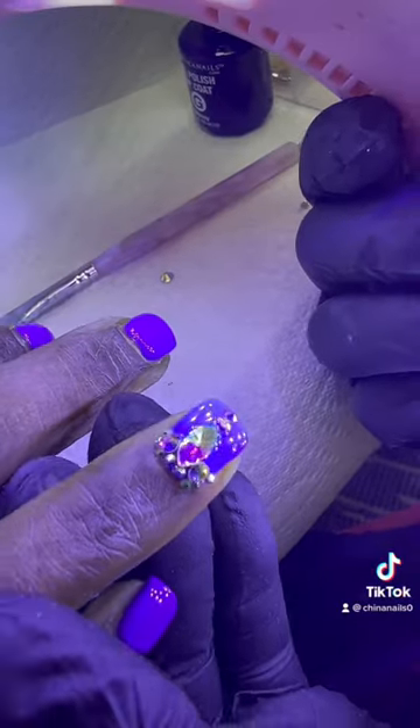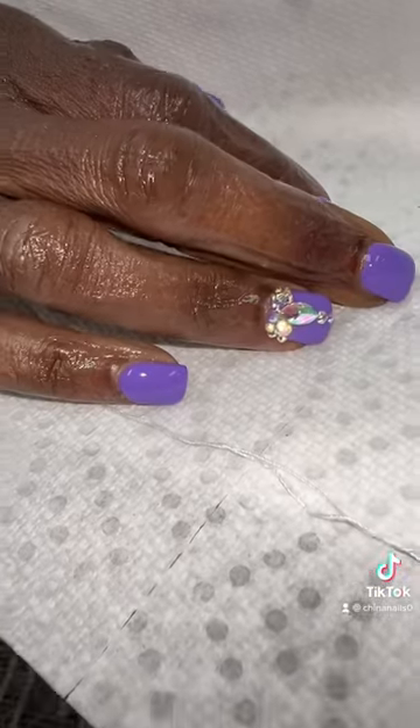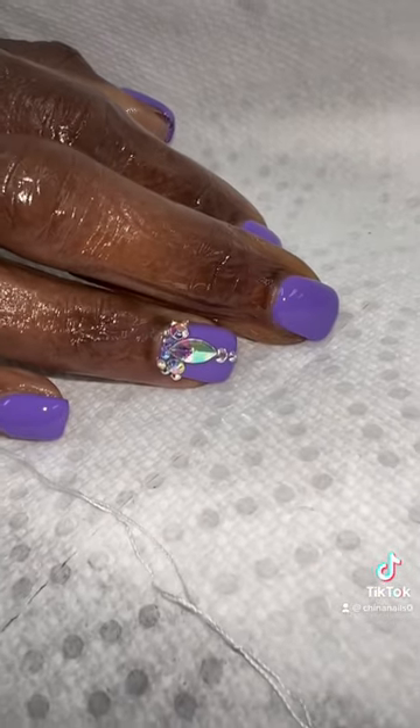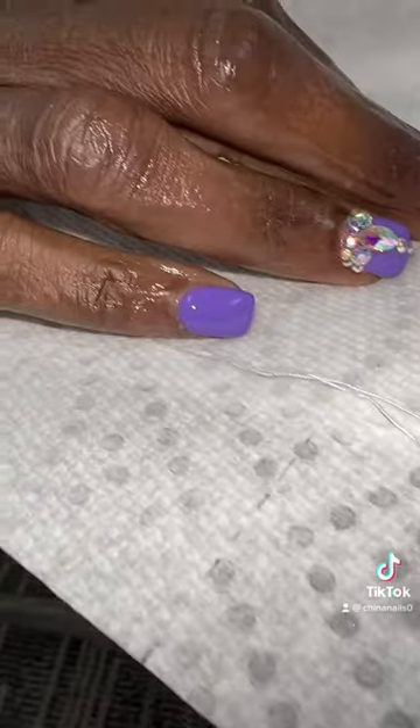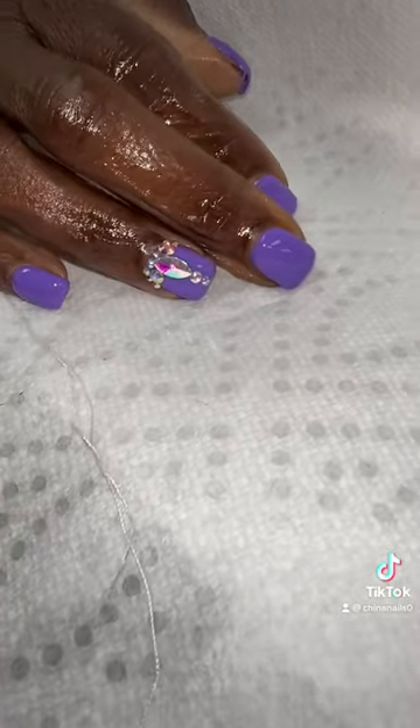They also requested bling on her ring finger. Look at that bling, guys — this came out absolutely stunning. I'm so happy that I can achieve this look. This is everything that they wanted. They got the purple and they got the bling.